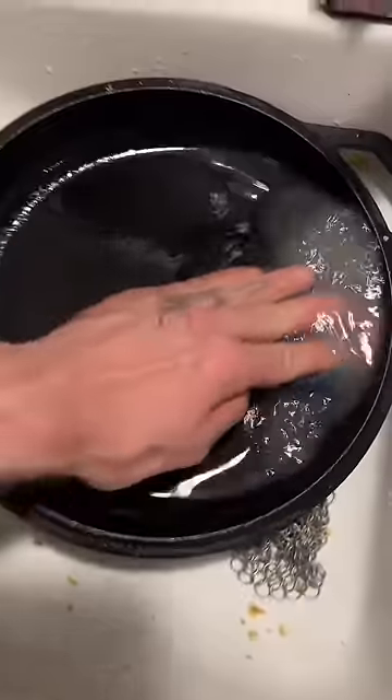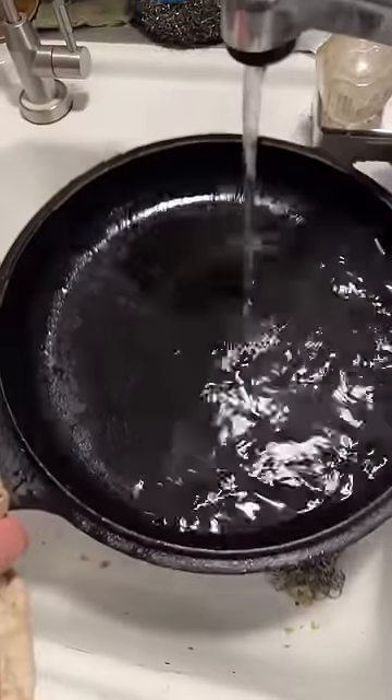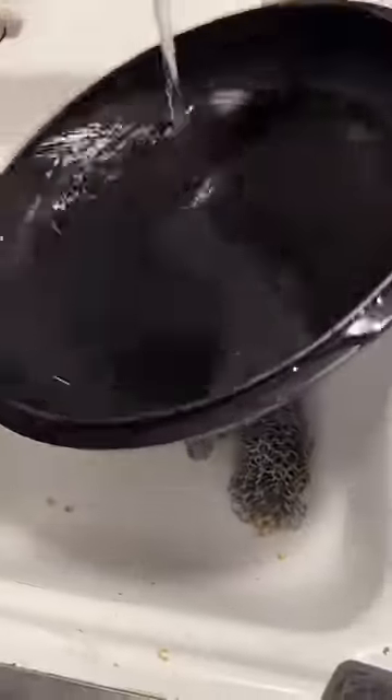I could clean this pan without dish soap, however dish soap is the best way to break up the food and remove it. I demonstrate real world use of cast iron and I'm a homesteader — I've got a lot more important things to do than spend 20 minutes cleaning my pan perfectly.